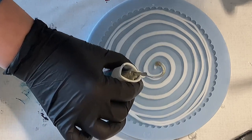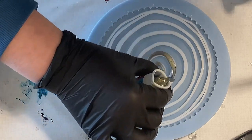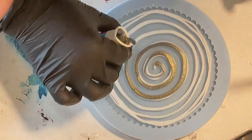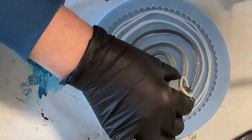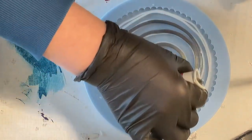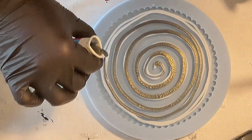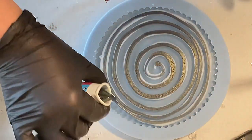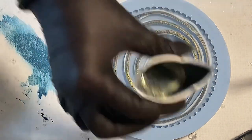It has a grayish blue tone with a hint of gold, so it's an interference color and I really like it a lot. I'm pouring on top of my white — I've done this technique already a few times.